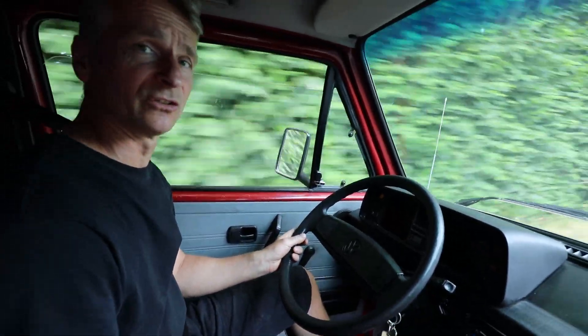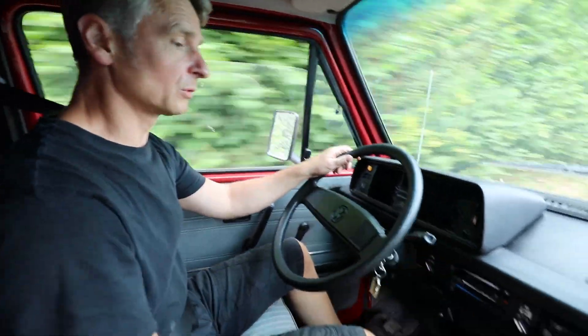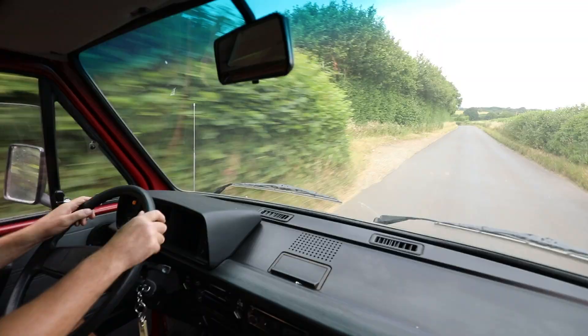We've got more carpet than you would on a standard van, being a Magnum. It actually drives quite well. Dog leg gearbox — quite easy to get used to. Reverse is quite easy to select.